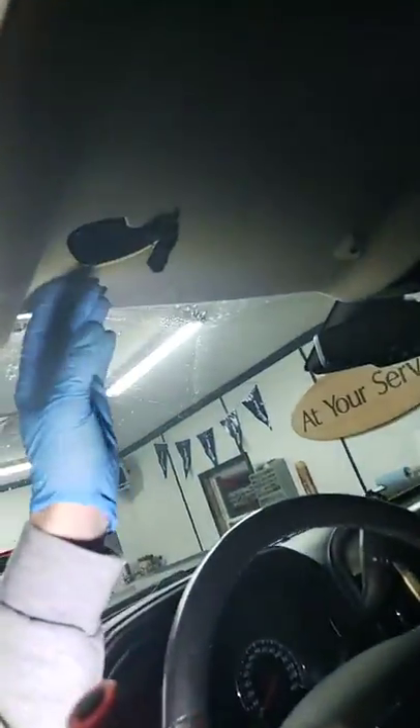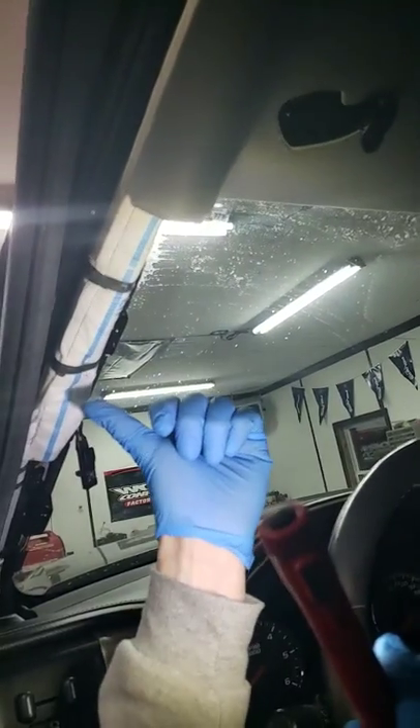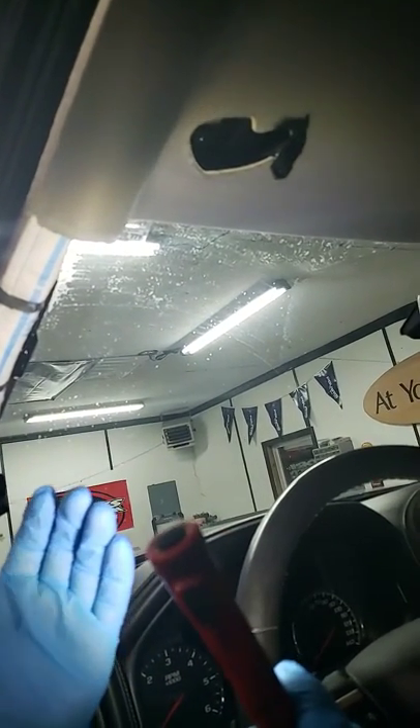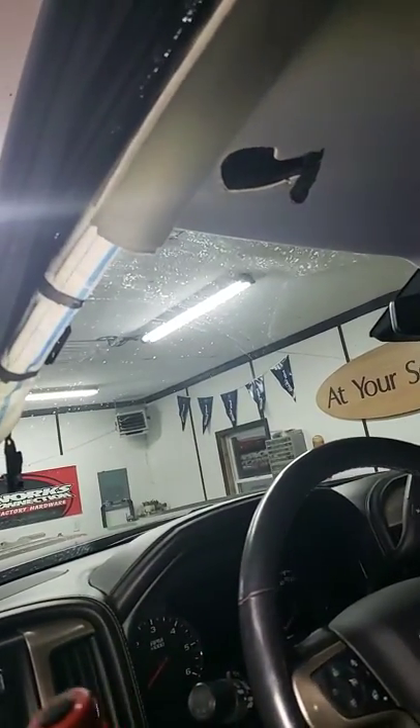Inside of here I was getting water, it was leaking around and coming right down here, going down my B pillar on the inside of my truck. The issue that I found was around the XM antenna on the top of the truck — let me show you guys what it is here.